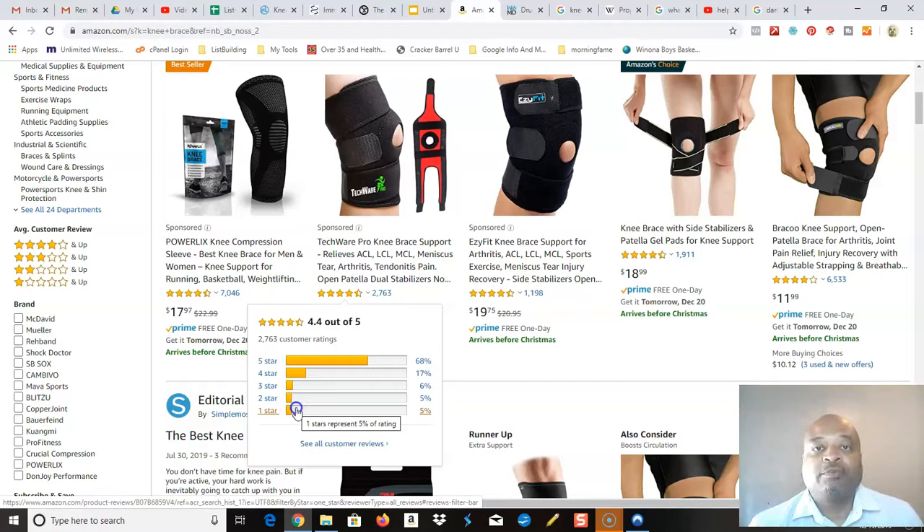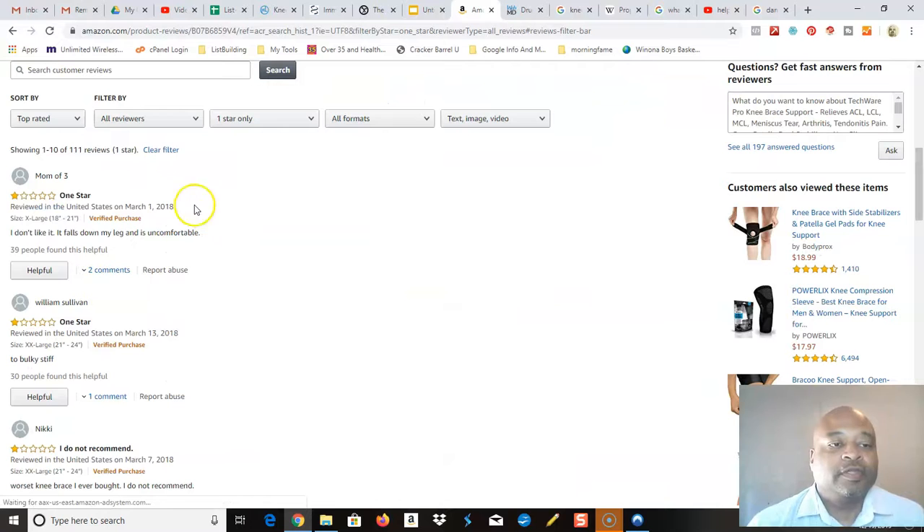Let's see if I'm right — I'm going to click on this one-star review and read a couple. Here's the review: 'I don't like it. It falls down my leg and is uncomfortable.' And I'm sorry to laugh, but this is a typical problem that comes when you don't do proper research. This isn't the product's fault. The person who purchased this product didn't go through the simple step of measuring their leg about six inches above and below the knee to ensure they're getting a knee brace or knee sleeve that fits properly. So this one-star has no reflection on the product — it has more to do with the person not doing a little bit of preparation before purchasing.